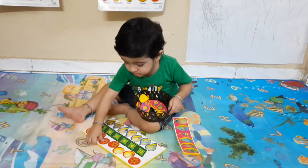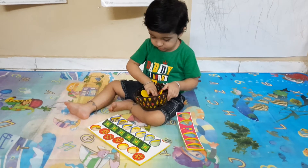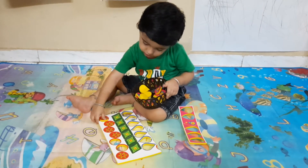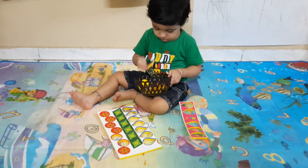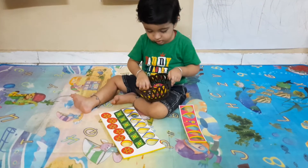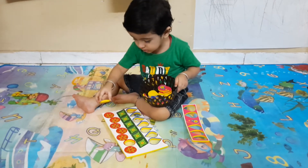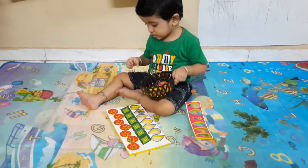Very good, very good. You are done with the circle, now take the drop.